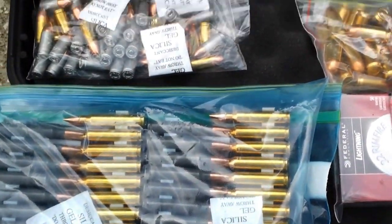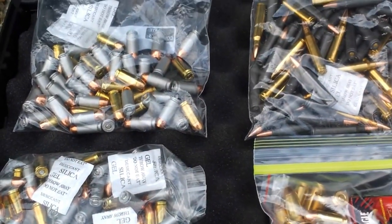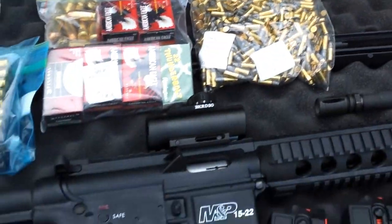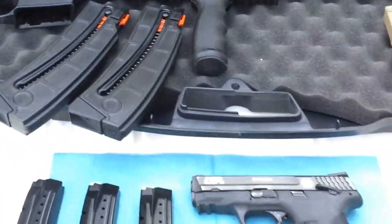Got some of the ammo over here. I'm just having a field day shooting the toys.